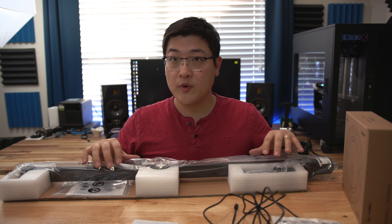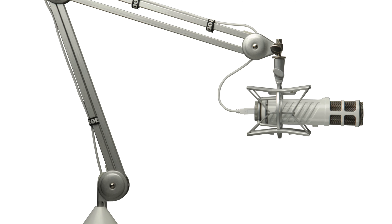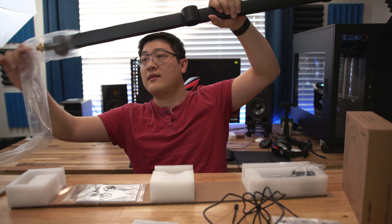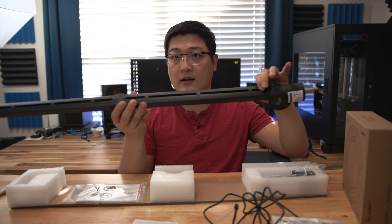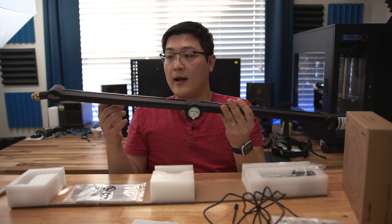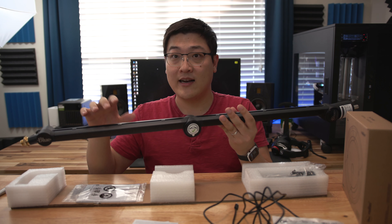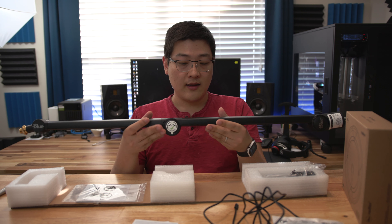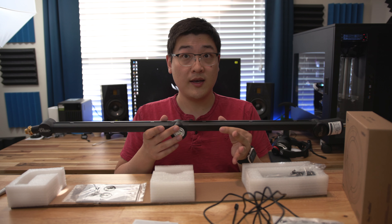When looking for boom arms I originally considered the Shure PSA1, which is another very popular arm, but in the end I chose the Blue Compass for two main reasons: first, the channel in the middle where you can run and hide your cable so it's less visible; and second, this is a full aluminum arm that seems a little more premium than the Shure PSA1.